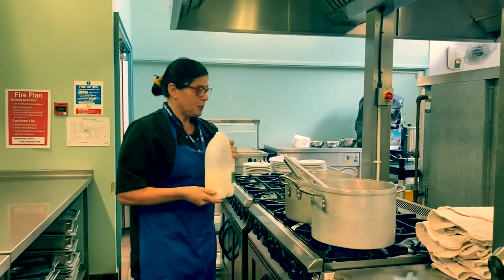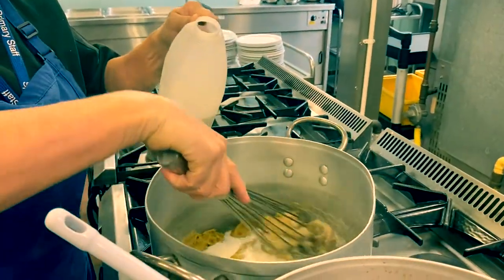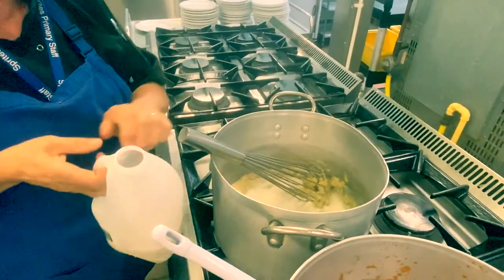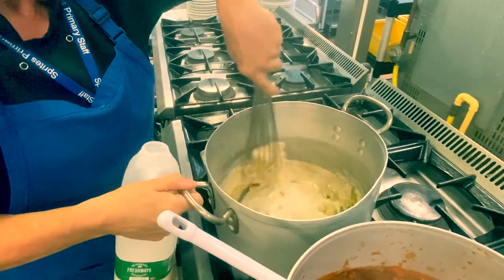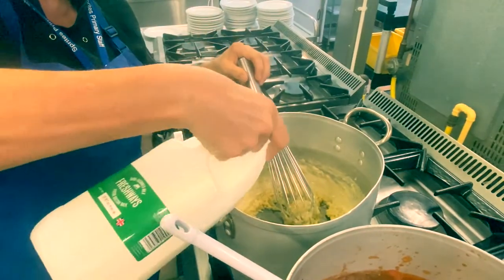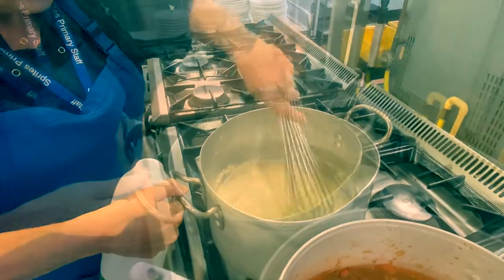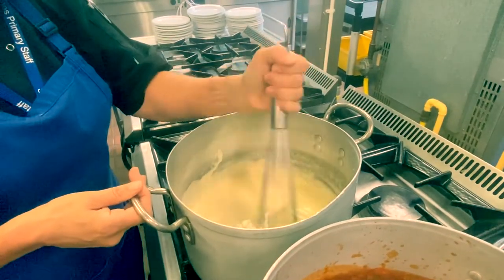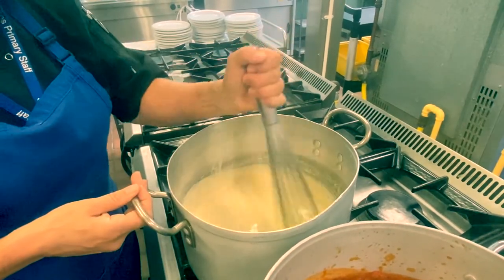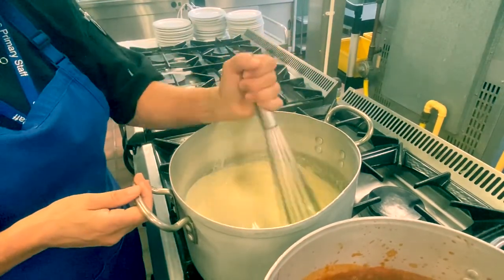I'm now going to start adding my milk until we get the desired consistency. It doesn't look that great right at this minute, but it will all come together. I'm going to add some more milk. As you can see, that is starting to thicken up nicely. Just keep that going for a little while. Especially with lasagna, you do need a nice thick sauce to coat your lasagna sheets, otherwise it will just all run off and it won't be much good.